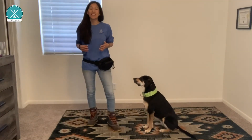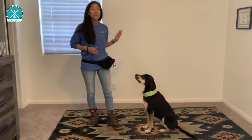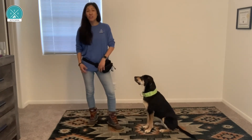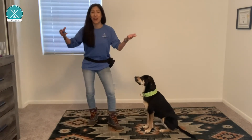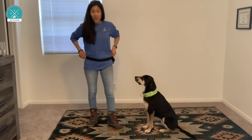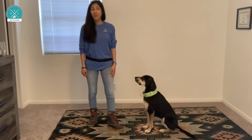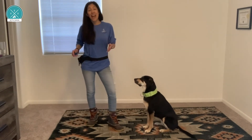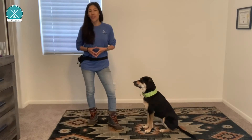Create a home base for your hands. So many dogs get distracted by the food in training because we're fiddling with our treat pouch or otherwise talking at them with our hands. Home base looks like your hands at your side or behind your back. It also helps to change the position of the treat pouch and get into the habit of periodically training without one.